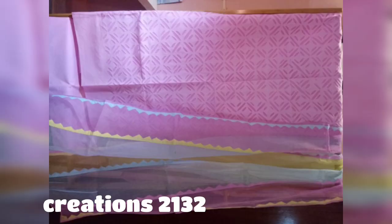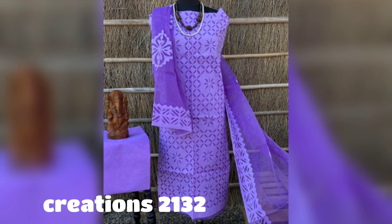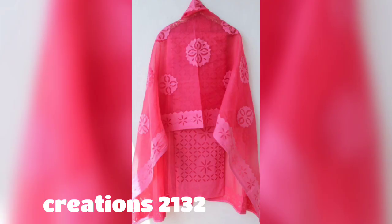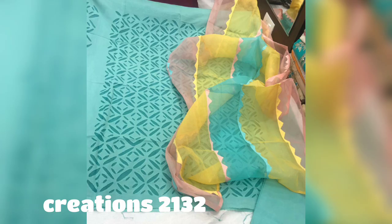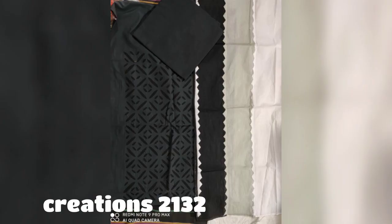To place your order, take a screenshot of whichever color option you want in this video, send it to the WhatsApp number, tell your name, address, and area pin code. Payment can be done via Google Pay, Paytm, or bank transfer. Once your order is dispatched, you will receive a tracking ID to track your order. After receiving, please give feedback and shoot an opening parcel video in case there is any query about the product.